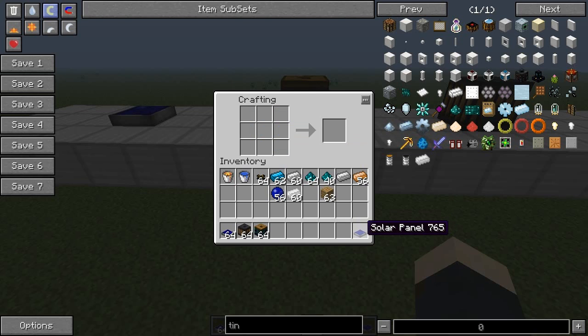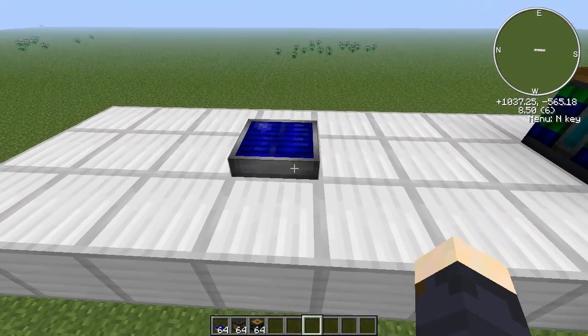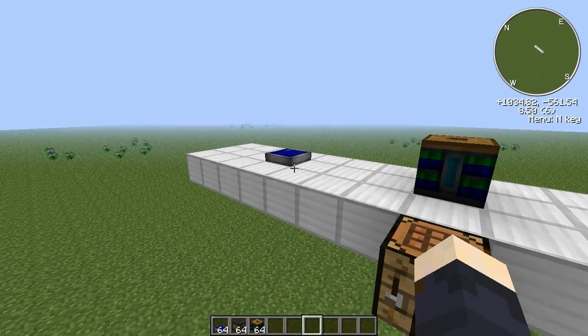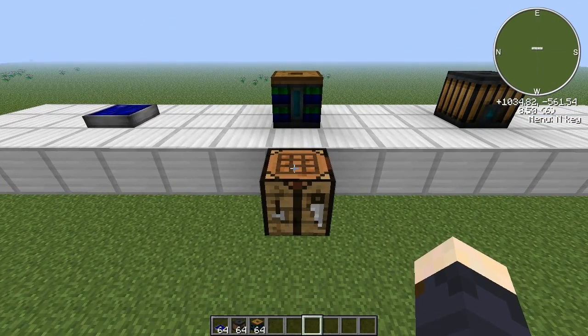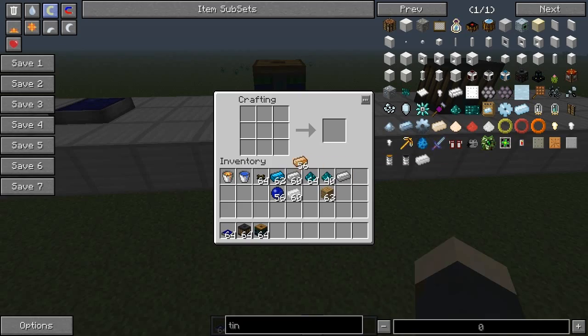This differs from the IndustrialCraft solar panels — you can't use these with IndustrialCraft and vice versa. You can definitely tell which ones are which because these are so flat. And finally the thermopile — that guy there. You make thermopiles by using copper ingots on the corners, more blue doped wafers on the sides, iron ingots on the top and bottom, and then a blue alloy ingot in the middle, and that's a thermopile.